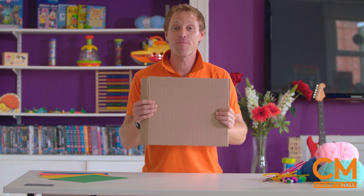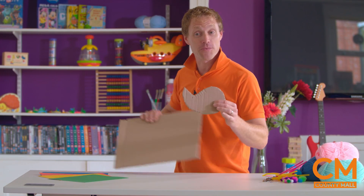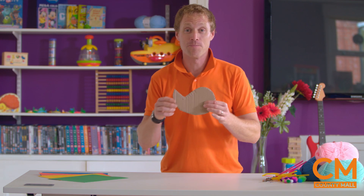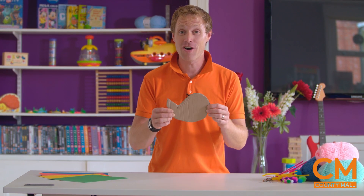You can get a grown up to help you cut out a piece of this. Then if you go to a website, you can download a template which will allow you to cut out this sort of shape. You can draw around it on the card and then cut it out, and get some help from your grown ups if you have a bit of trouble. So we're looking for this shape - this is going to be the main body of our yarn bird.